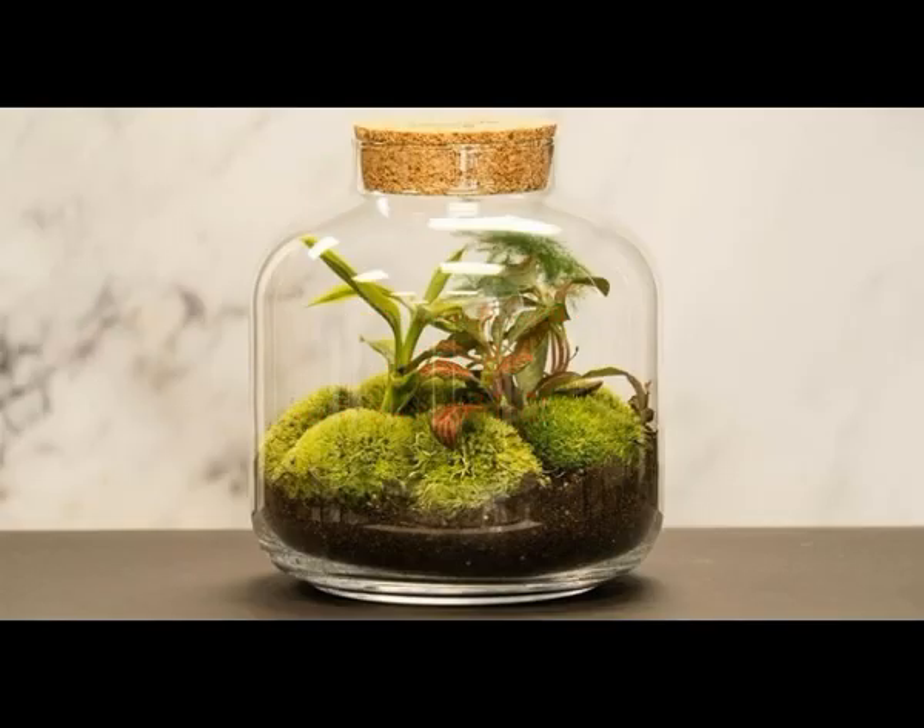How a closed terrarium can live for decades with no water added. For starters, the terrarium has its own water cycle. Since no water can escape, the same water molecules keep knocking around in that bottle, getting sucked up by the plant's roots and then transpired out of its leaves, condensing on the sides of the container and running back down the sides and into the soil.